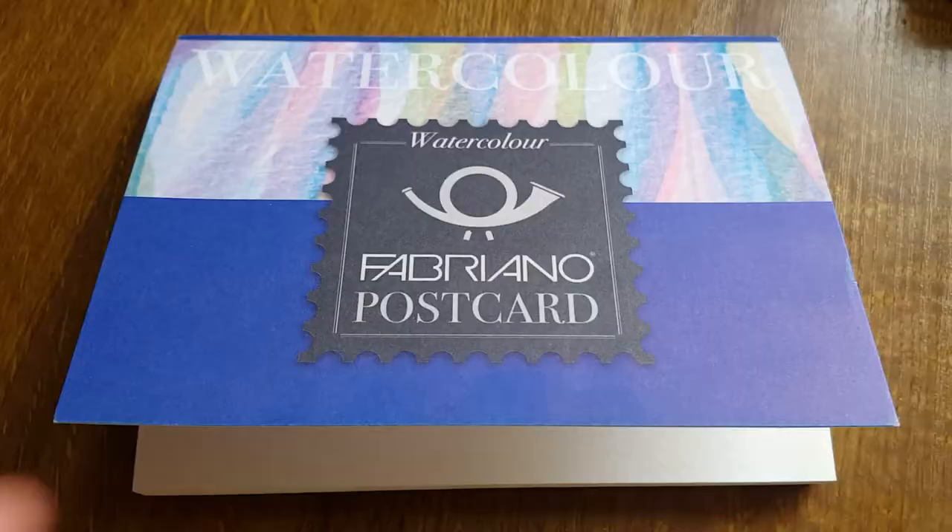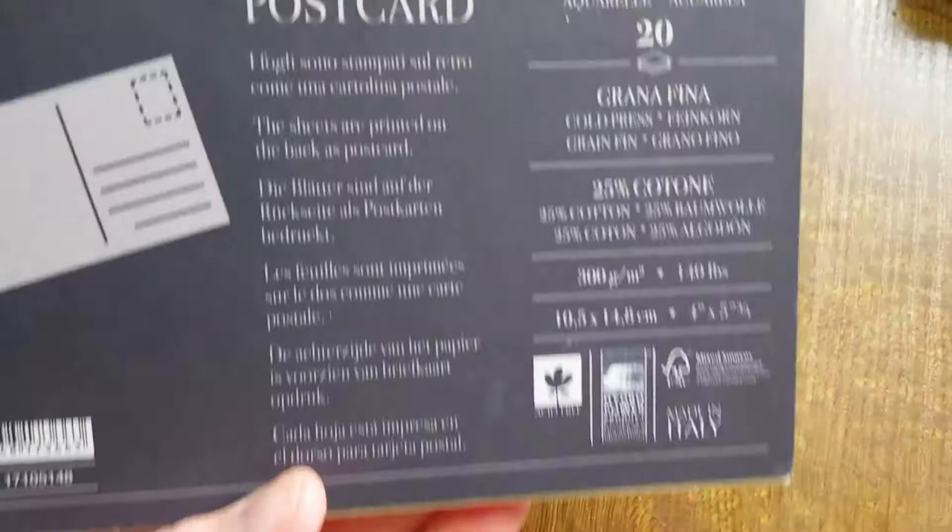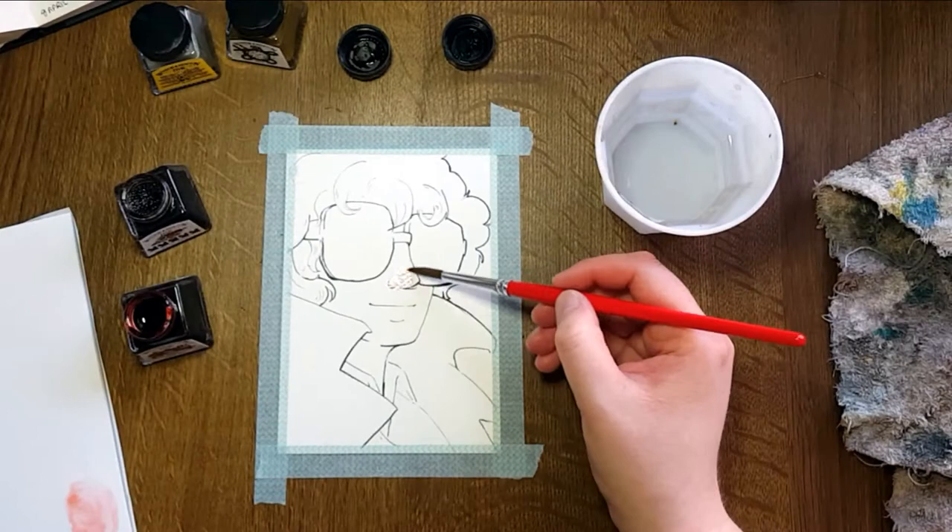In this video I'll be using Fabriano watercolor paper. Here are all the details. Winsor & Newton obviously didn't send me these — I'm not being sponsored or anything. I got them from a friend and I wanted to try them out.